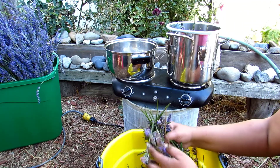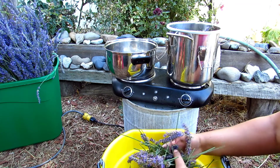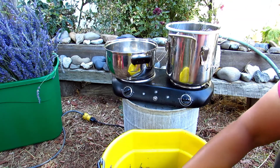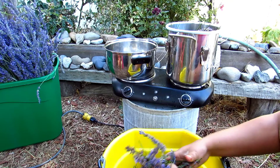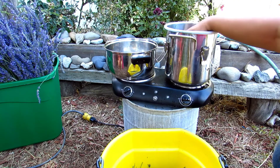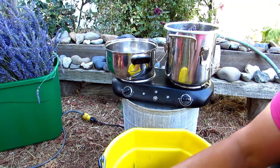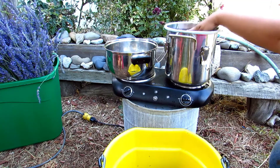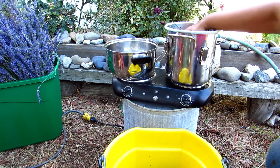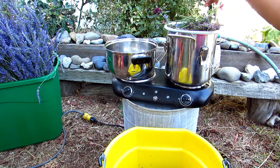You want to pay attention to your laws because not all states allow people to own a still without a license, so keep that in mind. You also want to make sure you know what your altitude is and at what temperature the water is going to boil for your area. You don't want too much heat or too much steam because you might explode your pot — you just want the water to slowly boil, and that temperature will differ depending on your height above sea level.